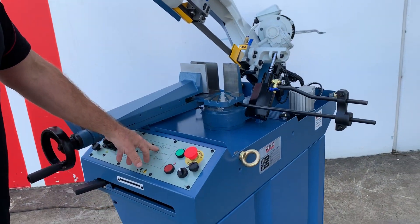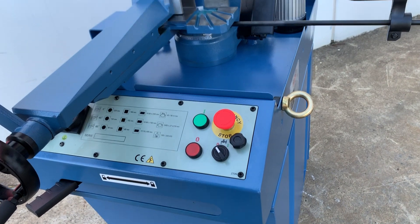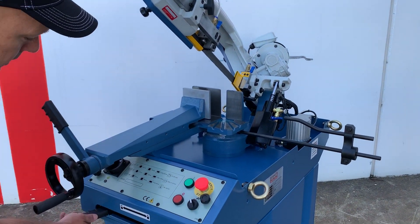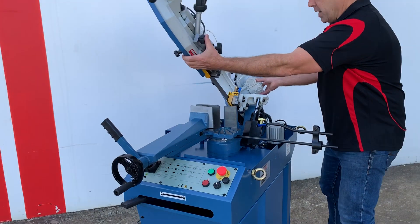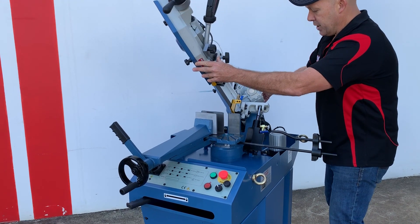This machine cuts 245 by 150 at 90 degrees. It also miters, as we said, from all the way through to 60 degrees, as simple as this. So we walk around the machine and we miter that left and right to 60 degrees. Nice and easy to use.